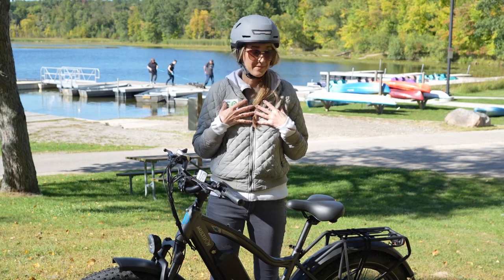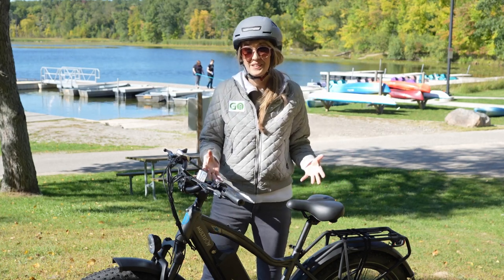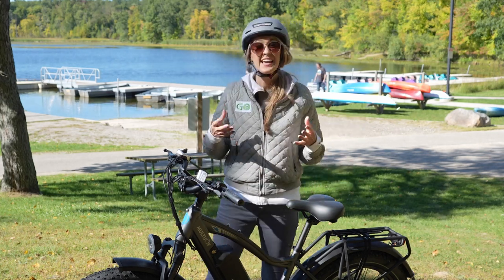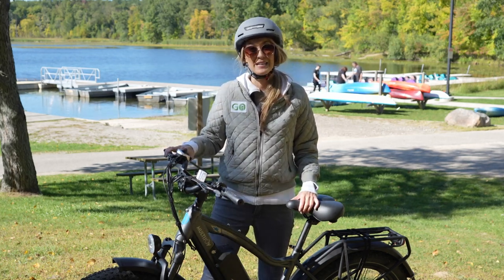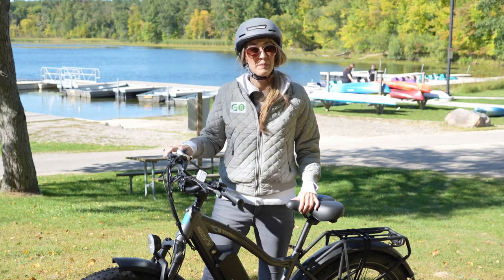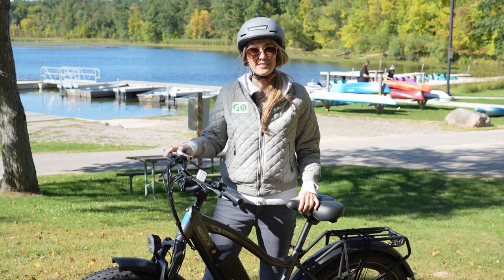I like bike camping and honestly it doesn't get much better than this for that application. It comes with so many accessories, it's very powerful, it has a long range battery — it would be a great match for bike camping. I can't wait to take it out on an e-bike camping trip. But all that considered, there are some improvements I would like to see with this bike.